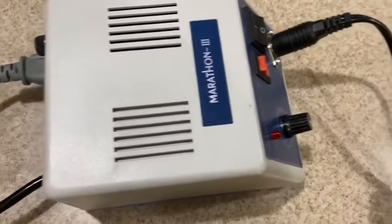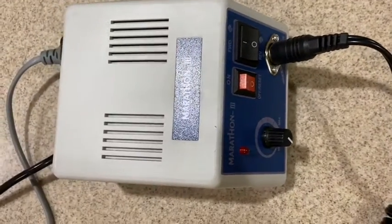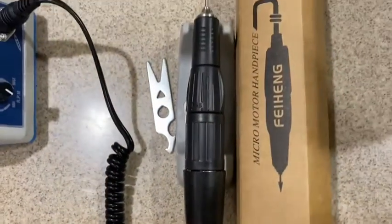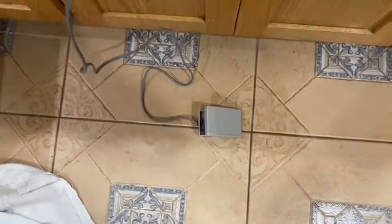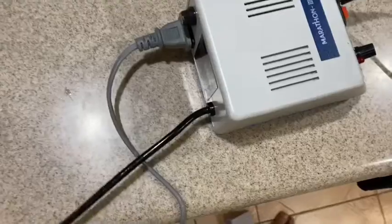It's for orthodontist retainers, denture adjustment, night guards, stuff like that. You can get this from Amazon for $110, and within one week you can receive it. This is the foot pedal and this is the electric power.